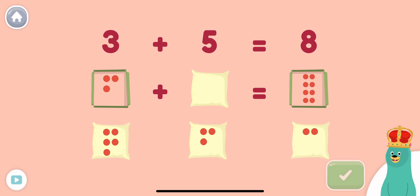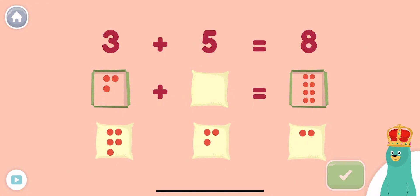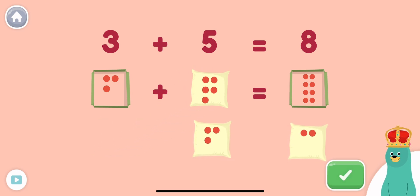Three plus what equals eight? Drag the number of dots to the empty square. Super! Three plus five equals eight.